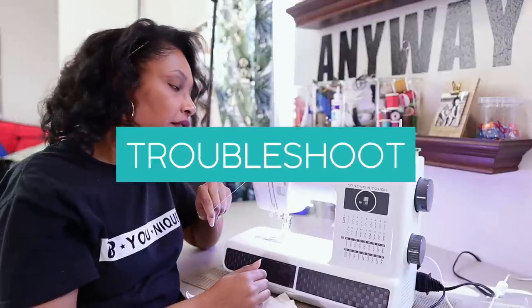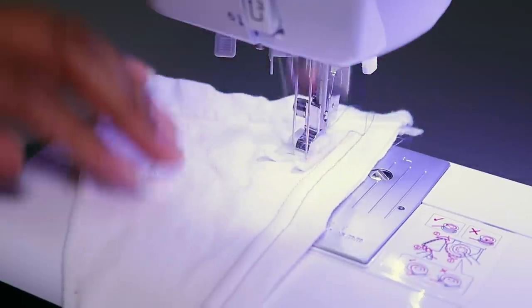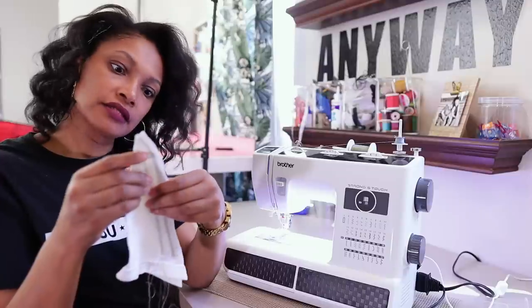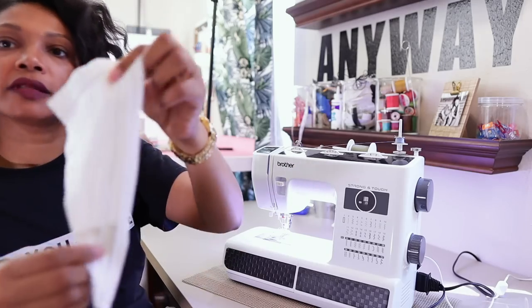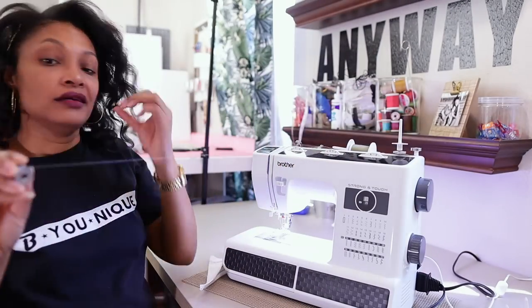Let me try it with another bobbin. I noticed that it's not pulling as well, so it may affect the look of the stitch. That's definitely not as good — and it's jacked up on the back. You can see the difference because it's the one with the blue thread on it. There are definitely some skipped stitches on the blue side and it just doesn't look as good. Then this is what it looks like on the back — definitely not as good. So let's try a plastic bobbin and see.